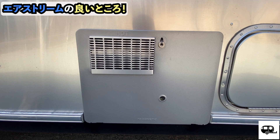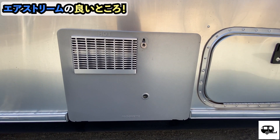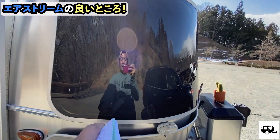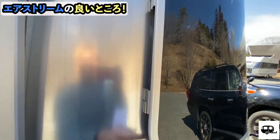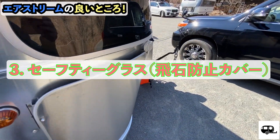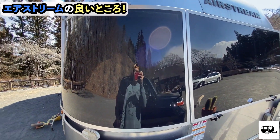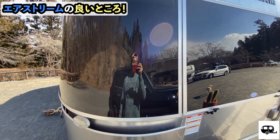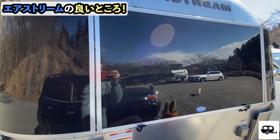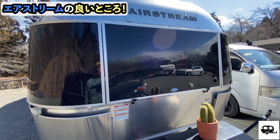I think this is a good idea and one of the best things I've seen. This is the body with safety glass and safety cover. The body and glass combination is very good, and I think it's really well done.